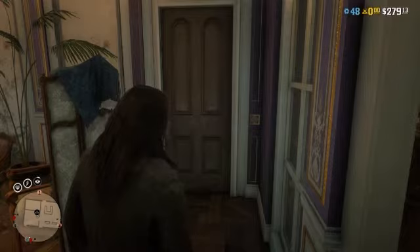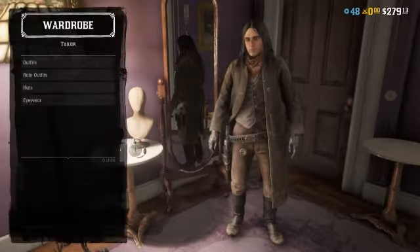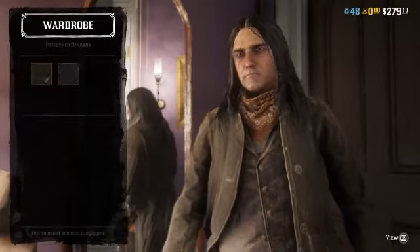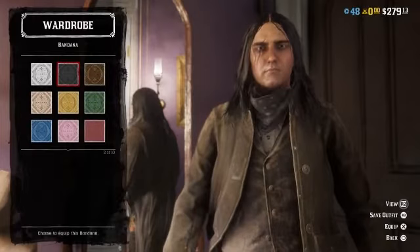Simply because in the screenshot I have the best view of him. Let's get right into it. No hats, no masks. For the bandana, you're going to want to throw on the pattern bandana in orange — or red if you have it.